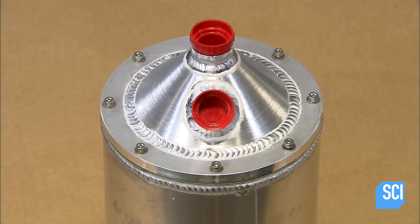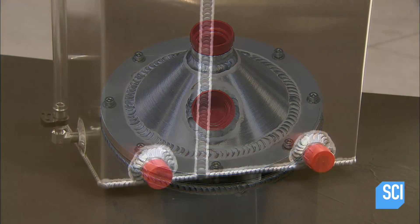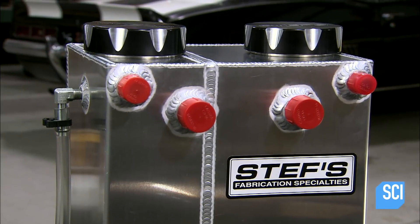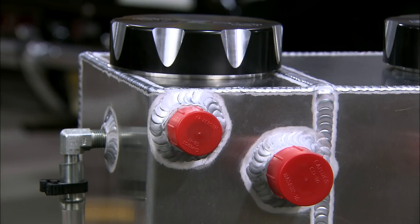That completes this race car oil tank. Hooked up to a system of pumps, these tanks will receive and dispense oil sparingly to improve engine performance — they've been well equipped for life in the fast lane.